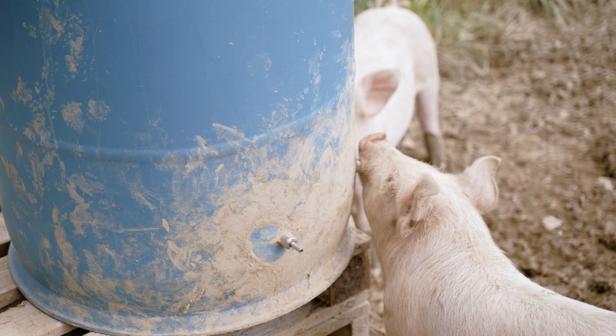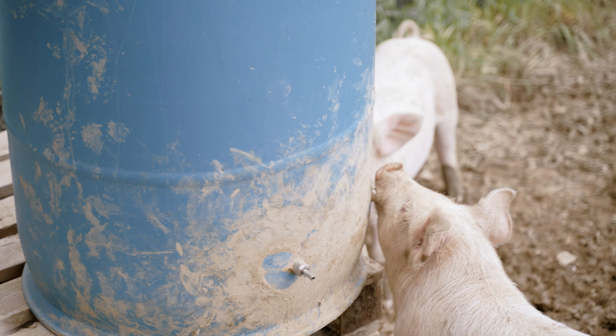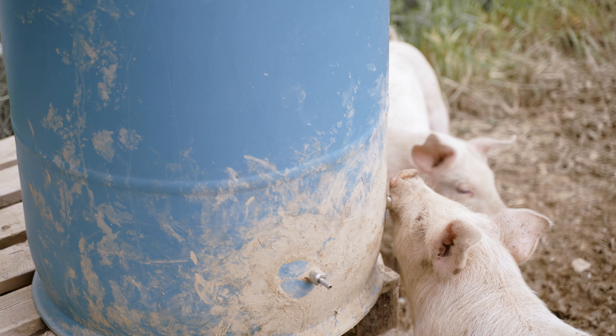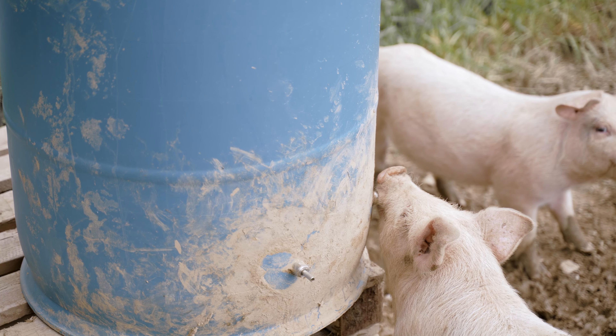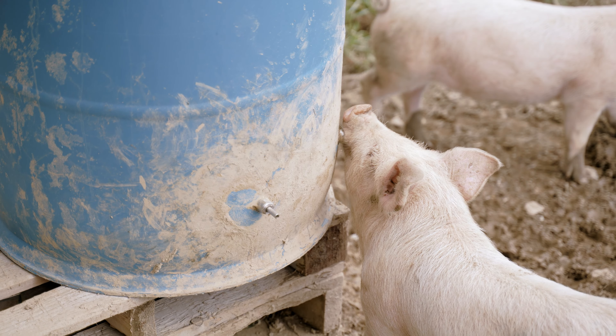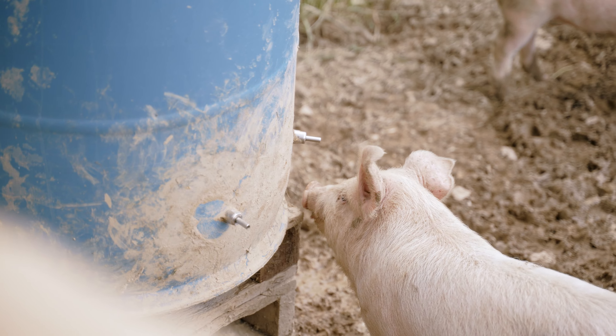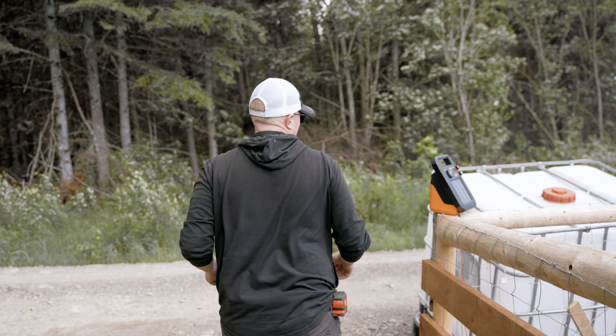One thing I find with the nipples is that the pigs are pretty smart — they'll end up pouring out or holding that nipple longer, allowing the water to run out. That gives them something to play and mud up in, and then they get to rooting around. Anyway, my plan is to go from that over to this tote.